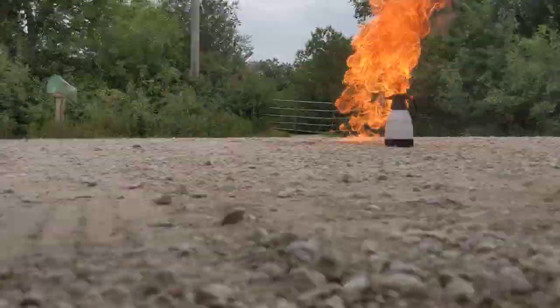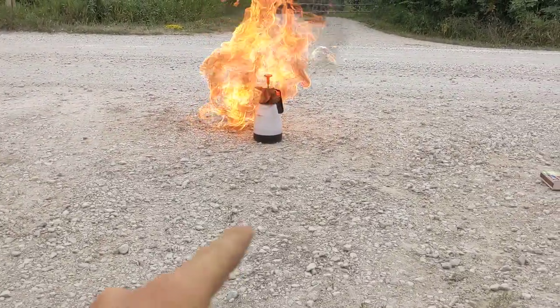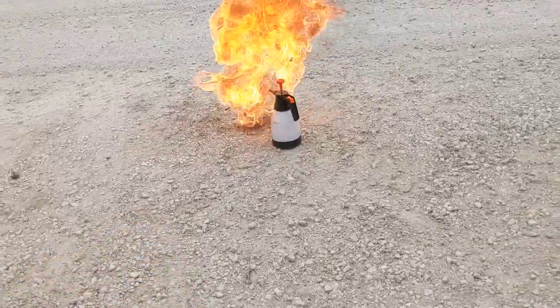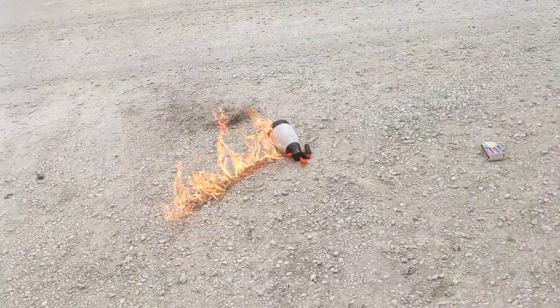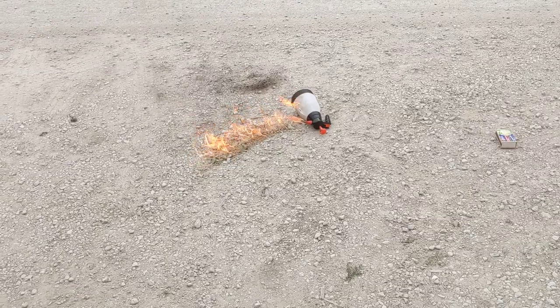Dude. Homemade flamethrower, guys — here's how to make it. Jeez, that's cool. Now it's either going to run out of gas or flame. Oh jeez — it just popped it.